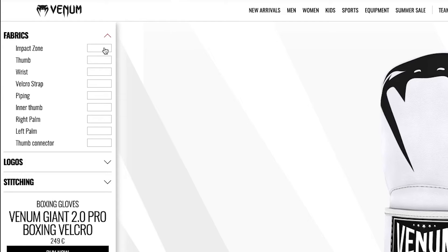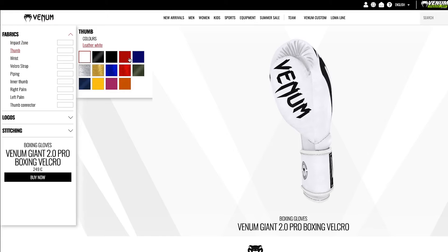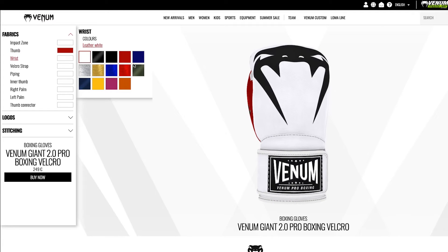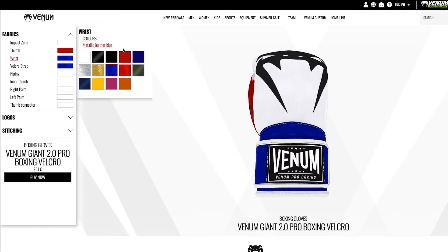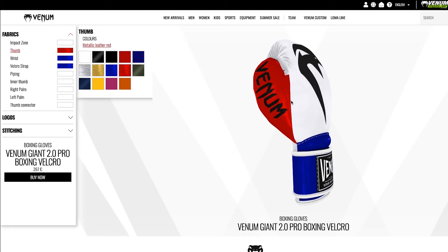Let's start playing around with the different fabrics. The impact zone changes the main color of the back of the hand. I've decided I might go for the red, white, and blue colors of the Union Jack — I like that. As you can see, when you select each section it turns the glove so you can easily see what you're editing, which is quite helpful. When you select a color it tells you what it is — so here I've selected a metallic leather blue, and I might go back and choose a metallic leather red as well.